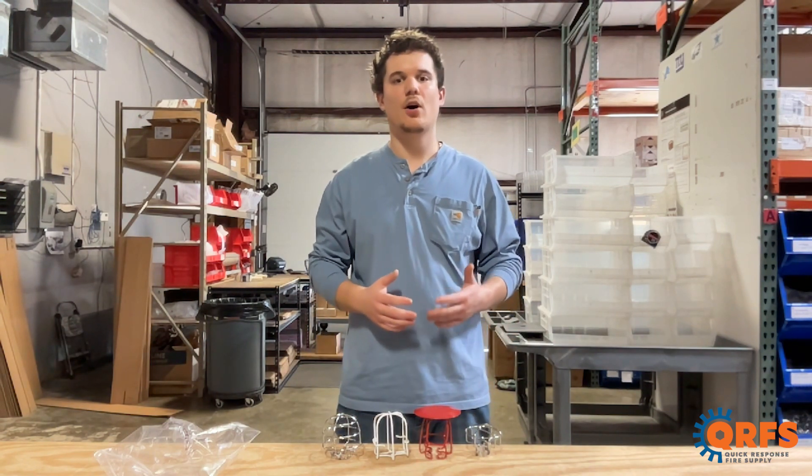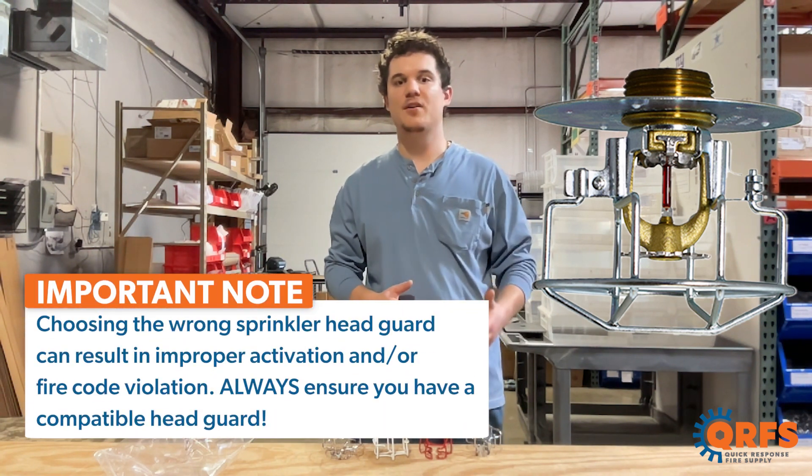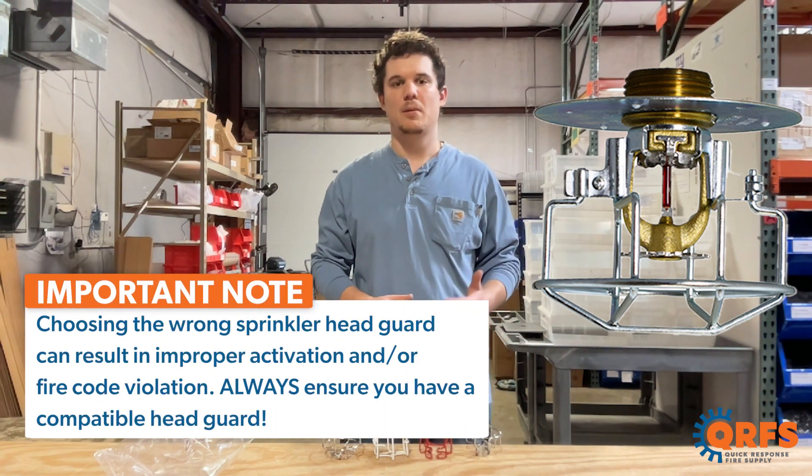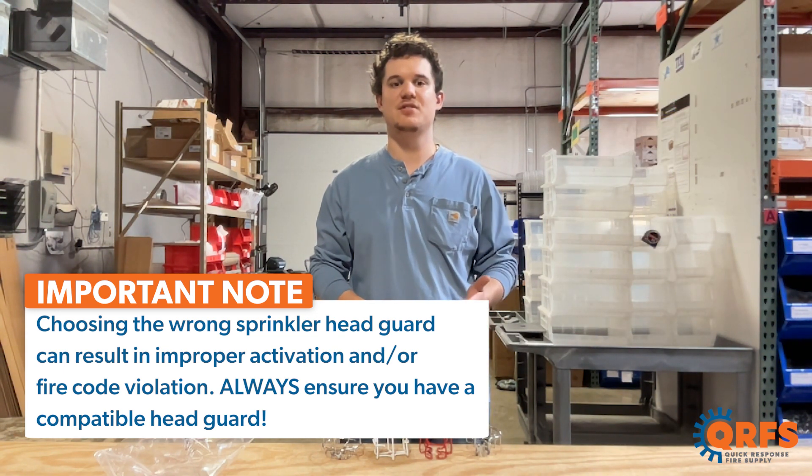Head guards are typically available from all major sprinkler manufacturers in the U.S., and it's important to ensure that the head guard you get is compatible with your fire sprinkler head. Remember to always read the manufacturer datasheet for compatibility and specific installation instructions.